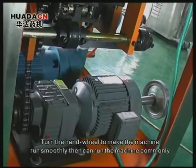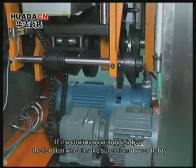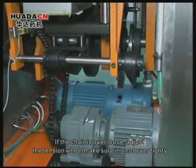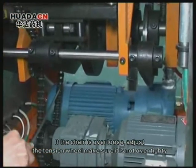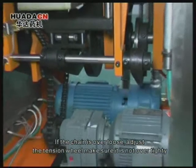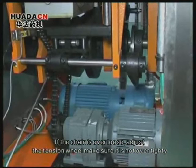Round the machine calmly. If the chain is over loose, adjust the tension wheel to make sure it is not over tight.